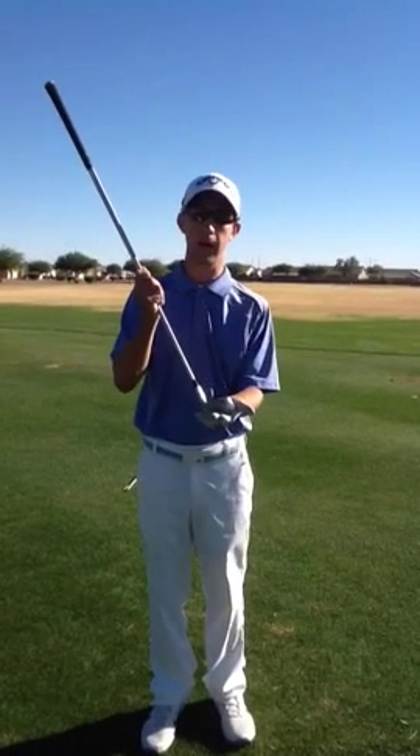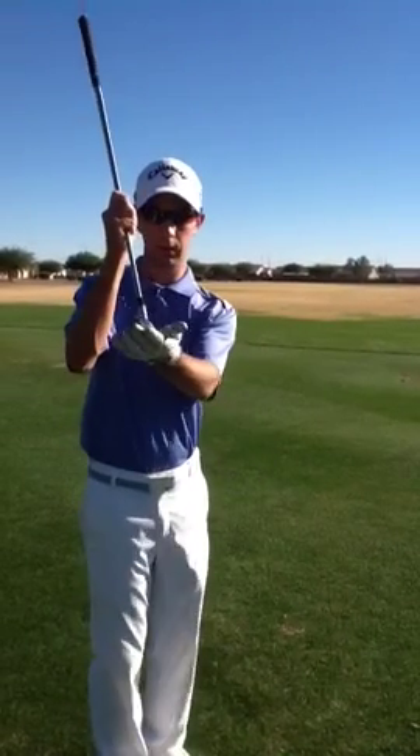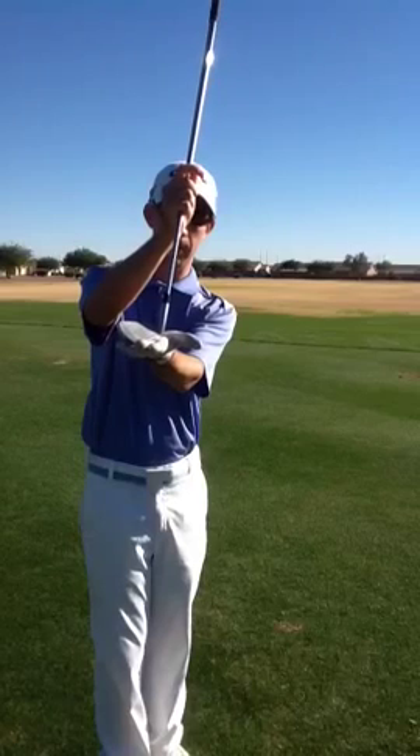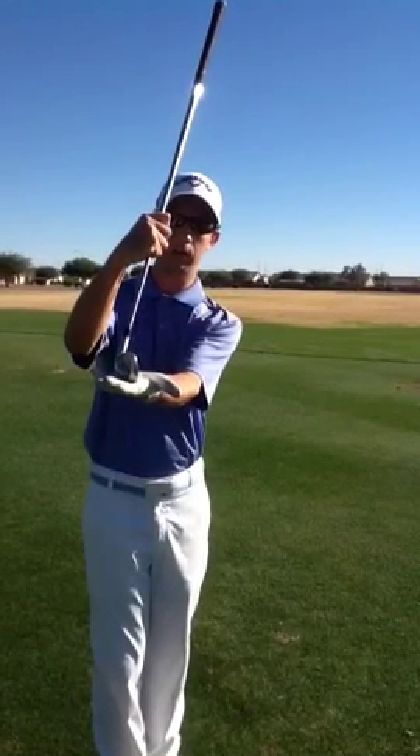There are many reasons why a golf ball flies wayward, but the only important one is really that the clubface is square to your target at impact. If a ball is going to fly to the right, the clubface will typically be open at impact. If a ball is going to fly to the left, it's going to be closed at impact.